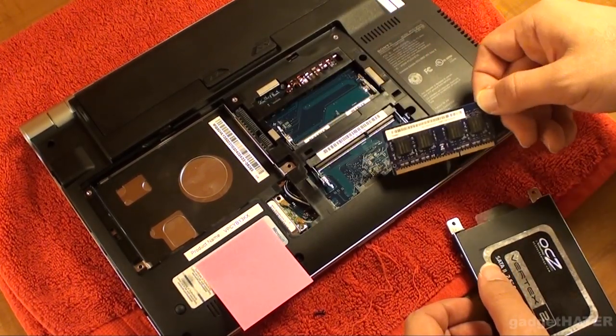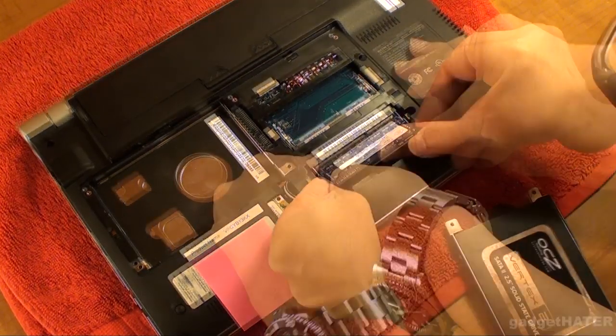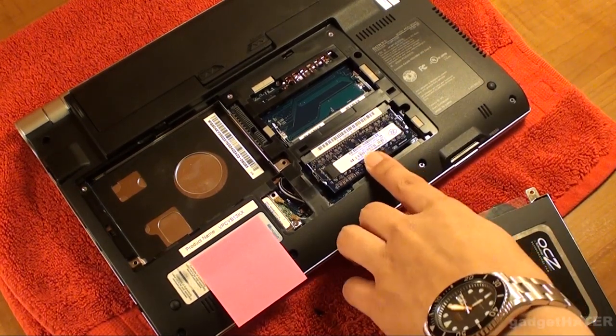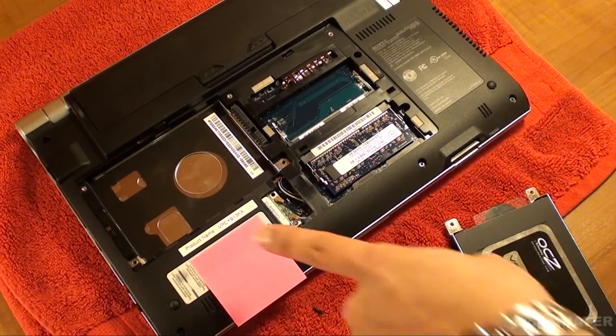Here I'm flipping out the RAM module. There are these latches that you can just flip and actually just put it into the other slot. And that's simple enough — if you've ever taken a computer apart in your life, then you should know how to do that.